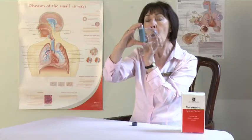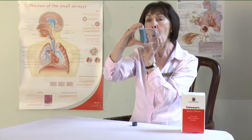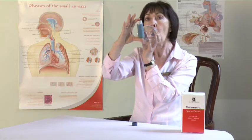Place the mouthpiece in your mouth between your teeth. Close your lips firmly around the mouthpiece but do not bite it. Press down with your finger on top of the inhaler to release one puff of the medicine.